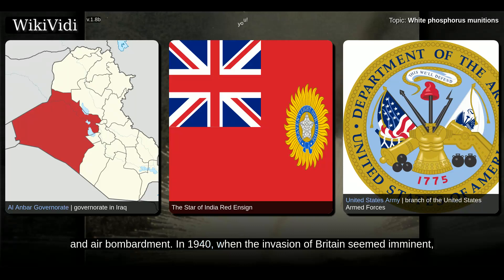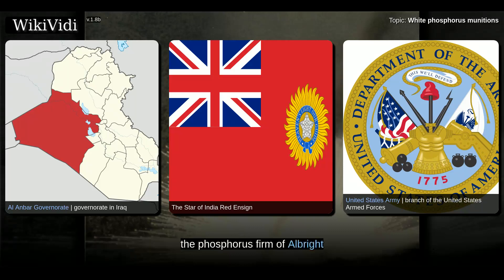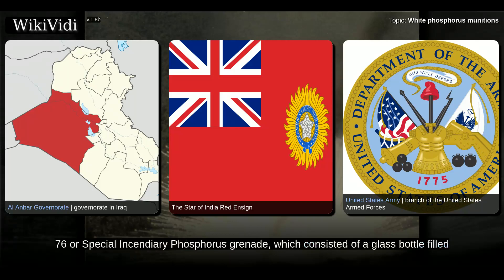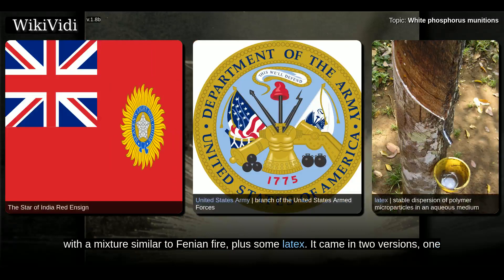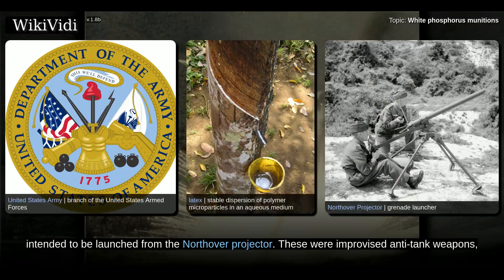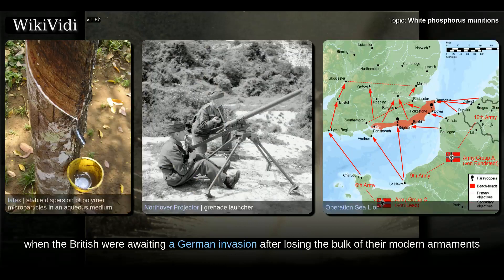In 1940, when the invasion of Britain seemed imminent, the phosphorus firm of Albright and Wilson suggested that the British government use a material similar to Fenian fire in several expedient incendiary weapons. The only one fielded was the Grenade No. 76's special incendiary phosphorus grenade, which consisted of a glass bottle filled with a mixture similar to Fenian fire, plus some latex. It came in two versions: one with a red cap intended to be thrown by hand, and a slightly stronger bottle with a green cap intended to be launched from the Northover Projector. These were improvised anti-tank weapons, hastily fielded in 1940 when the British were awaiting a German invasion after losing the bulk of their modern armaments.